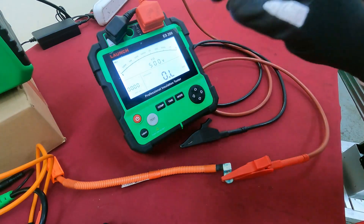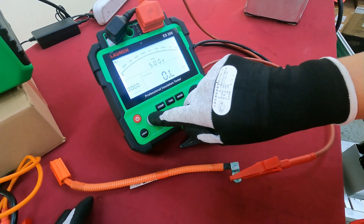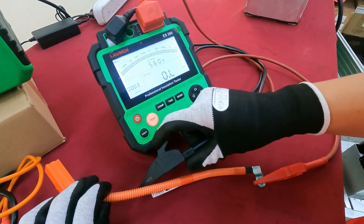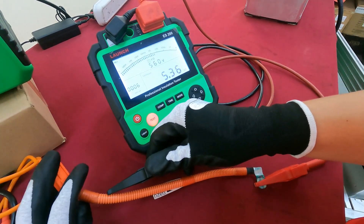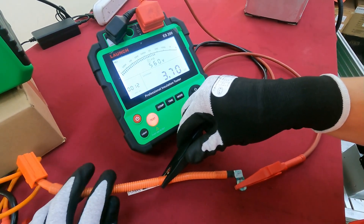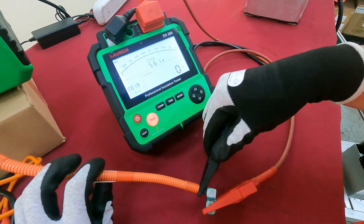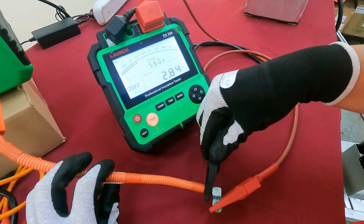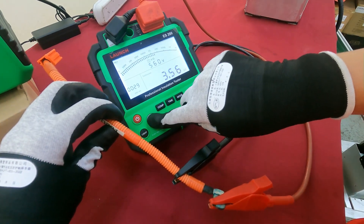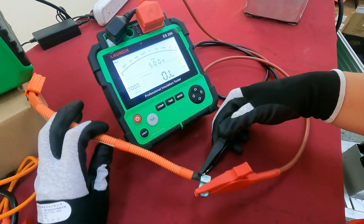Now, if we're not sure which part has an isolation failure, we use the tester to scan first. Make sure it's running, then move it part by part and check the details — here, and here. When we find an isolation failure, you will see the indicator. We found a fail area, so we stop here.